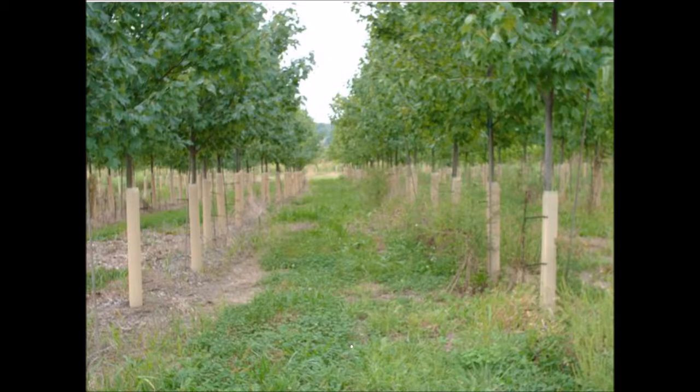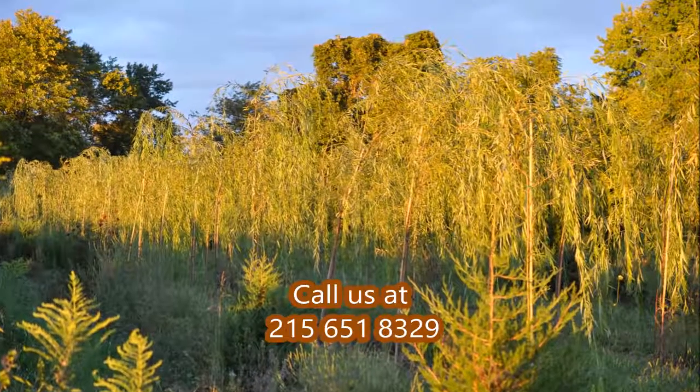If you need help, give us a call at 215-651-8329. This is Bill at Highland Hill Farm.